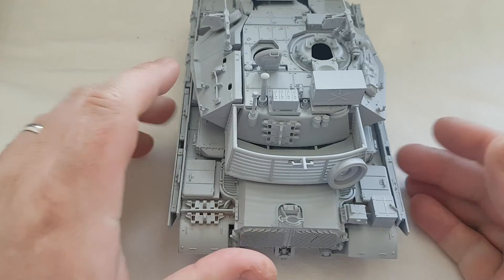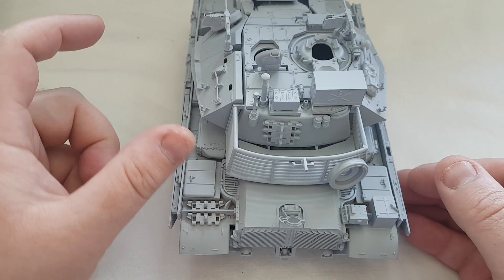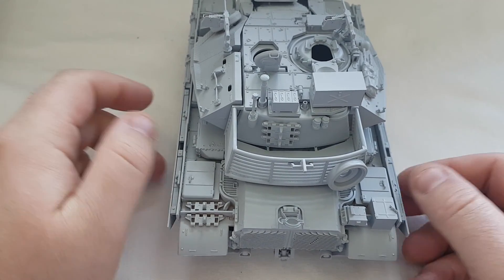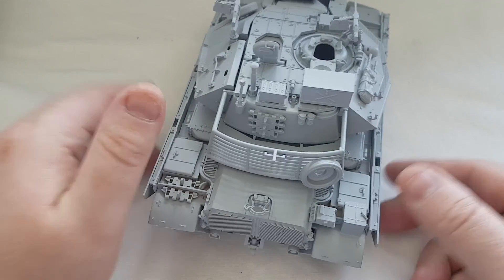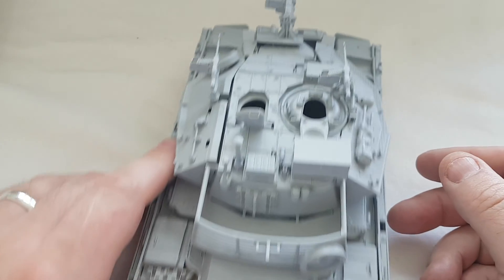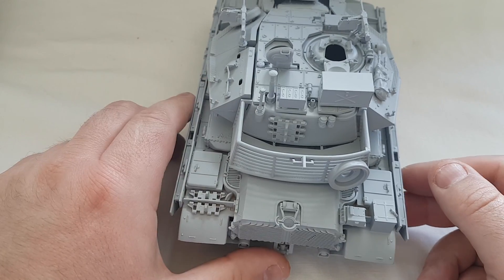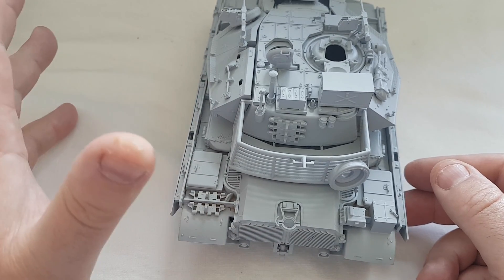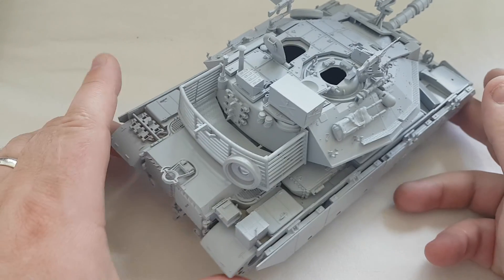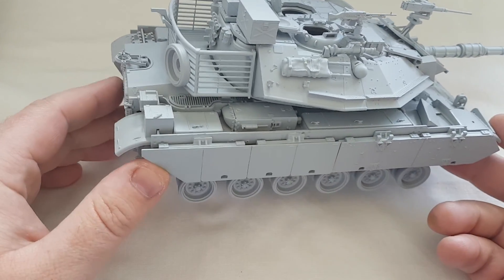What I've noticed in the bottom of this kit is that it's actually got imprinted in the plastic positive, negative, and battery symbols. So I presume at one point this kit was some form of battery-operated model that just went forward and back, or perhaps a crude radio control system on it.